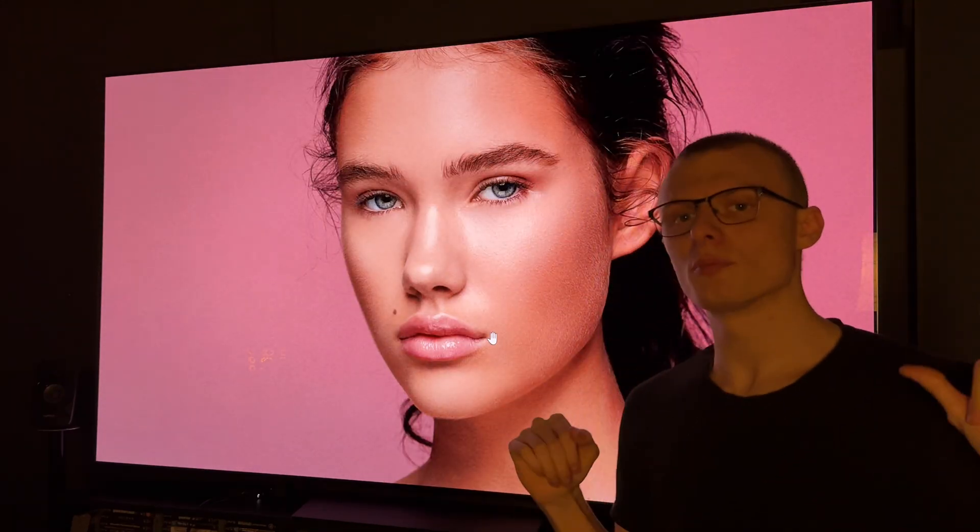Don't expect perfection and you'll be extremely happy. That's the moral of the story today.